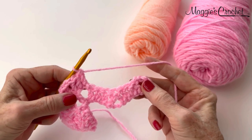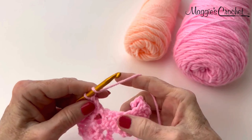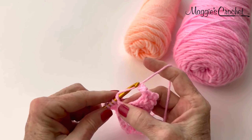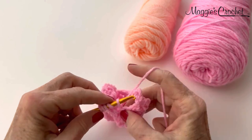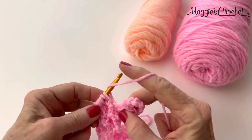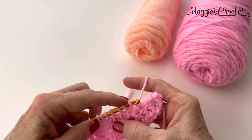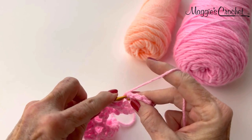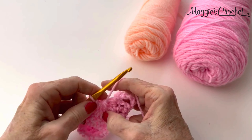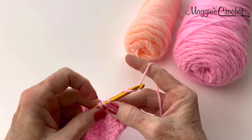Every time you get to the little valley that has all these double crochets, that's when it's time to do the cluster stitch. Yarn over, draw up a loop, draw through 2 — yarn over, draw up a loop, draw through 2 — do that 7 times so you have 8 loops. Then yarn over and draw through all 8 loops. Chain 1 for the eye, then double crochet in the next 2 chains.